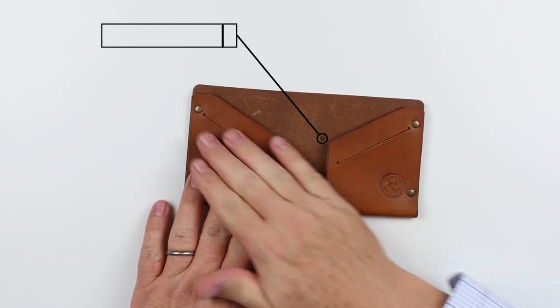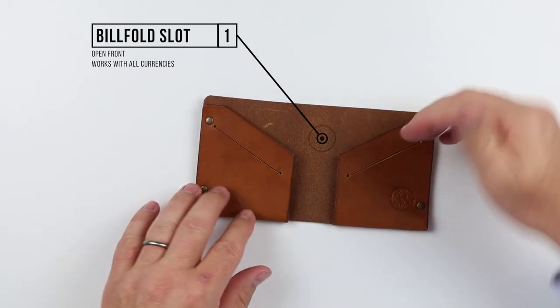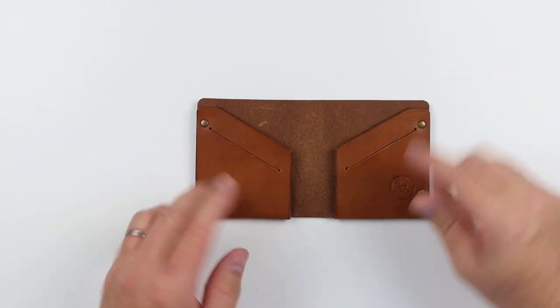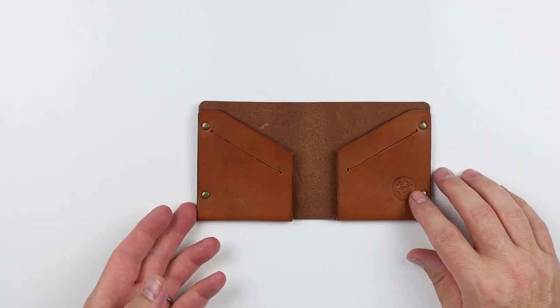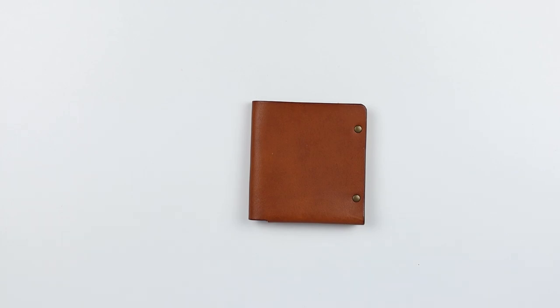That takes us into the billfold slot back here. It's not a pocket because we don't have leather that goes all the way across. It's open-face for your currency and notes to be placed in here. Six to nine cards can be placed in these slots, and we will check to see how this fits with currency. That is a quick review of the features of the Colville Leather Longshore.